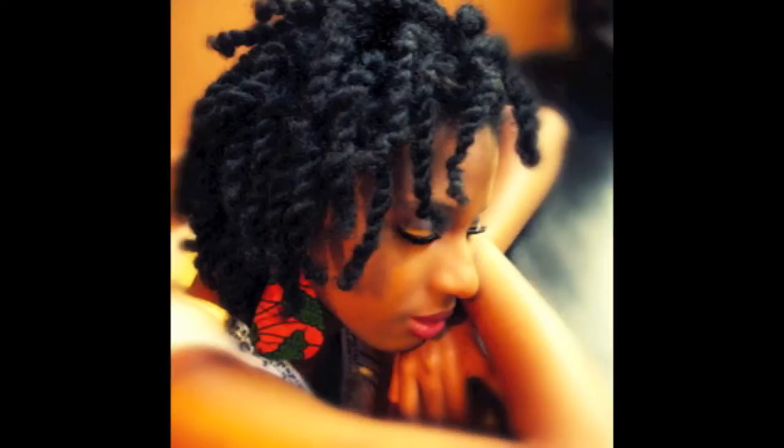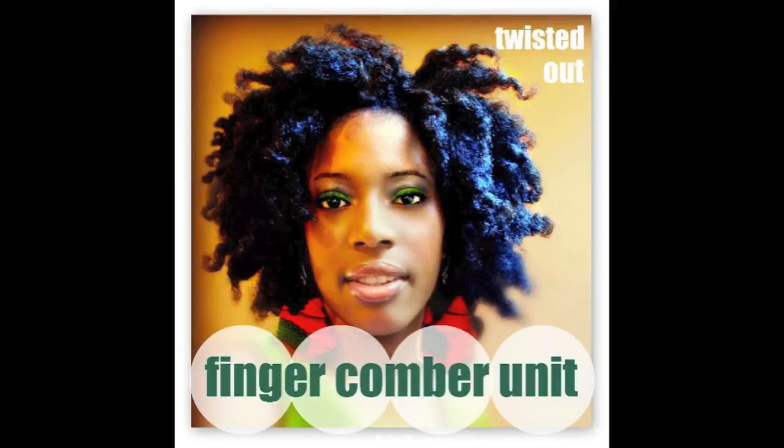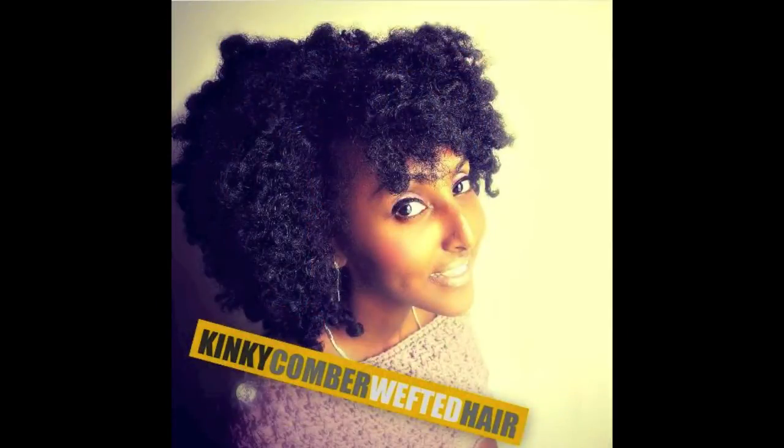I actually achieved this look using the fingercomber unit from fingercomber.com. This is a natural hair wig created by the natural hair community to mimic the natural kinky coily hair. This wig can be purchased from the fingercomber.com website. You can also achieve this look using the wefted hair that they also offer.